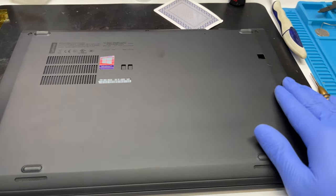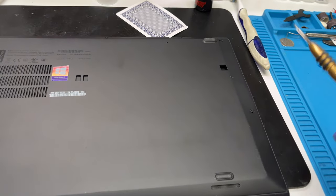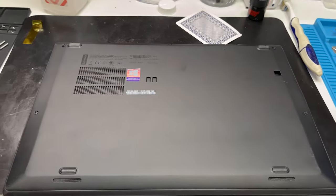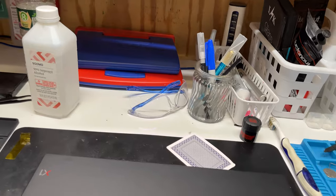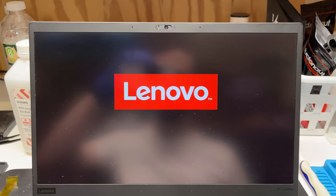After we slide it in, we're just going to press it down until we start hearing some clicks, and then re-screw in all those screws that you took out. Let's see if I broke the thing. And we have a logo — awesome. Now let's temperature test it and see what our temps are now.